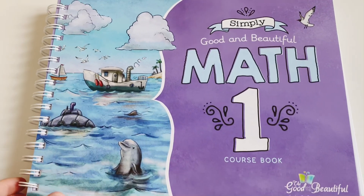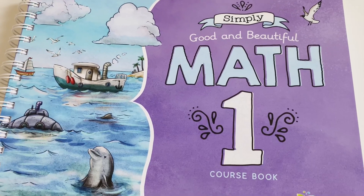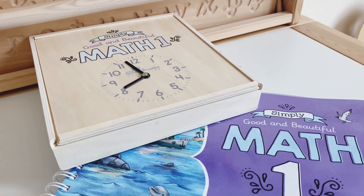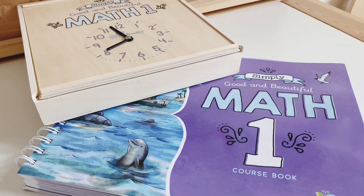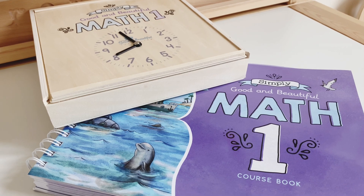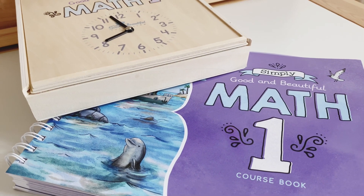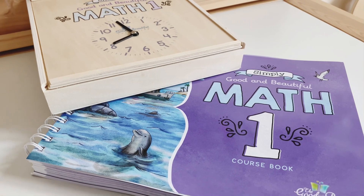So that's the course book and the math box for Simply Good and Beautiful Math One. I hope you enjoyed today's video. If you have any other questions about this course or about the Good and the Beautiful, just leave me a comment and I'll be sure to answer it for you.